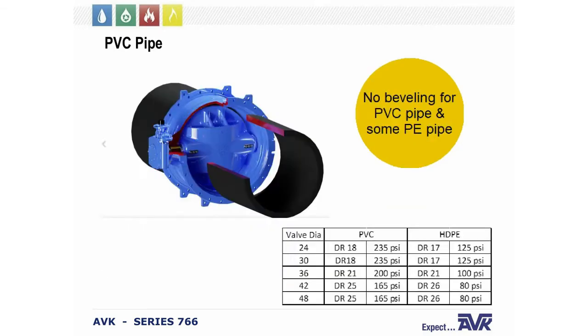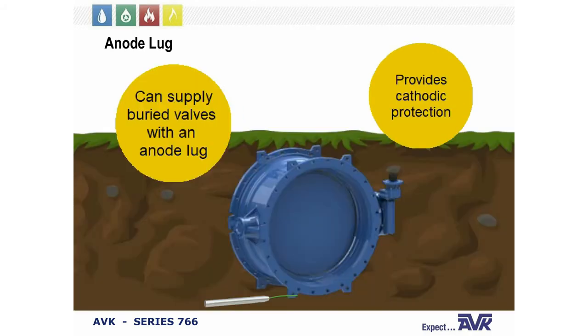What's very cool about our design — particularly the MJ version — is we do not have to bevel the pipes for disc clearance. A lot of our competitors require you to bevel the pipes, but with ABK you don't. This saves you time and money in the field.